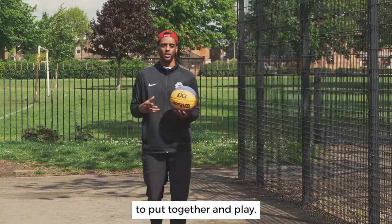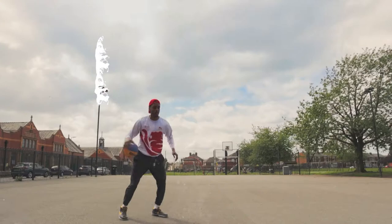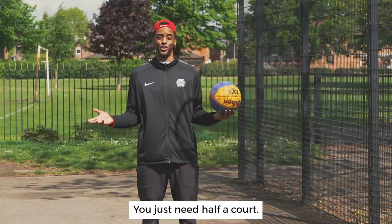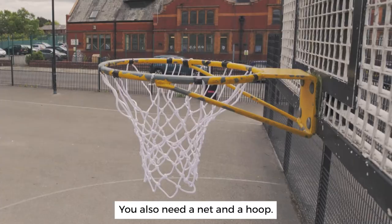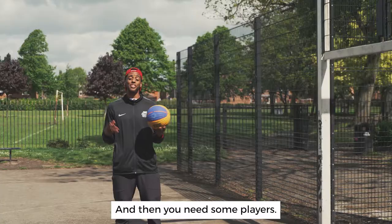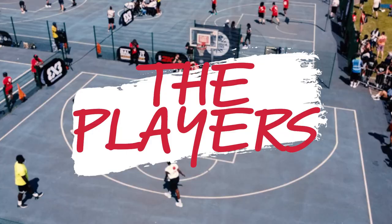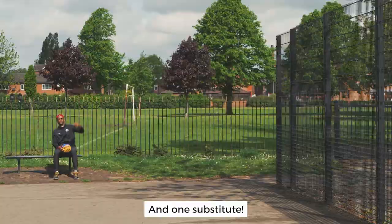3x3 is a really simple game to put together and play, but there are some things you need to think about before you jump right in. First, you need the space — indoor or outdoor, it doesn't matter, you just need half a court. You also need a net and a hoop. If you don't have a net, go to projectswiss.co.uk and they'll give you one for free. Then you need some players: three on each team, plus one substitute.